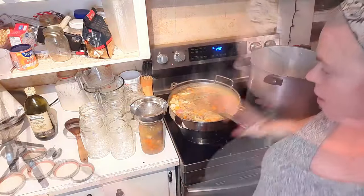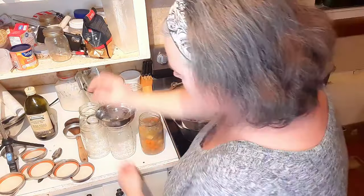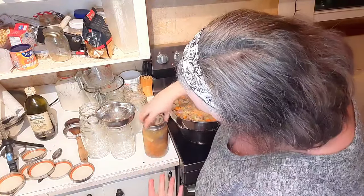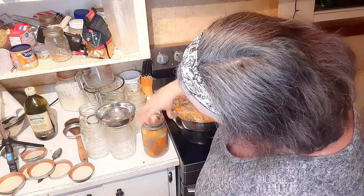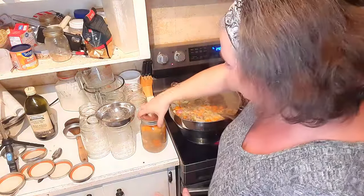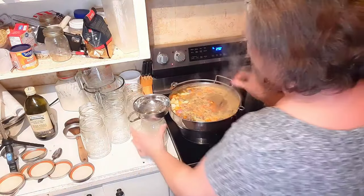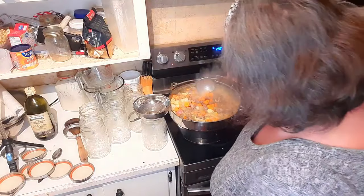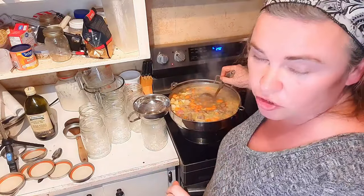So we have our jar filled and ready. We're going to lift the funnel over, put a lid on, and what I do is finger tight — basically as soon as that starts to spin, that is where I leave it. Into the canner that goes and on to the next one. We're going to fill all seven of these and get them going in the canner. Once I've got this ready, I'll bring you back to discuss a bit more about the pressure canner.